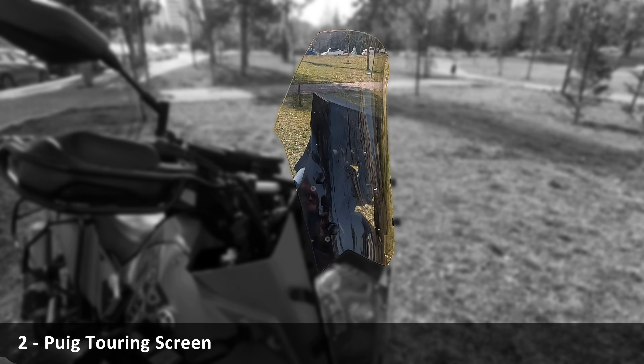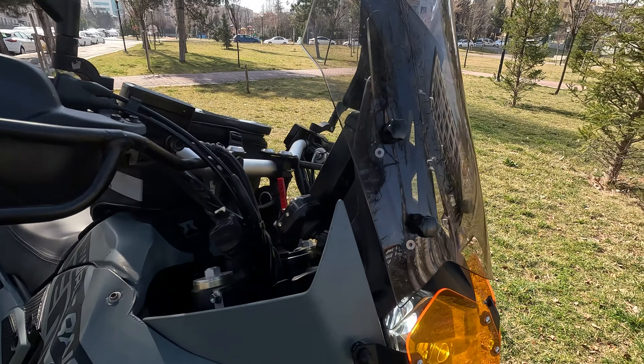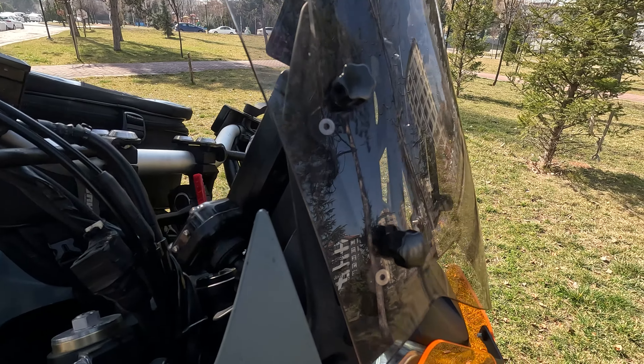Headlight protection lens, also available in transparent. Quig touring screen for long trips on the highway. I am 6 feet 6 inches, so I need this windshield adjuster.